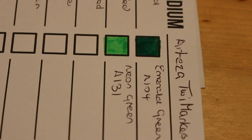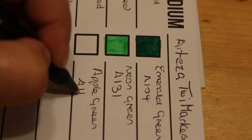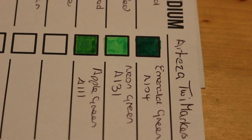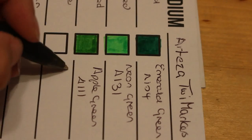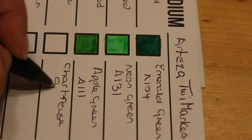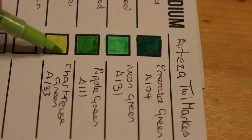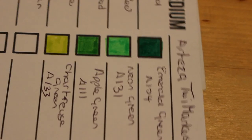Oh, that neon green is just stunning — my mandalas are going to look absolutely amazing using these! Apple green, A111 — yeah, that's a nice green as well. Last one in the third tray before the final one is chartreuse green, A133 — oh look at that, it's so pretty. I'm just gushing over how gorgeous these colors are because they are beautiful.